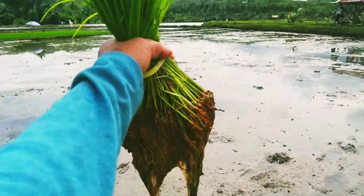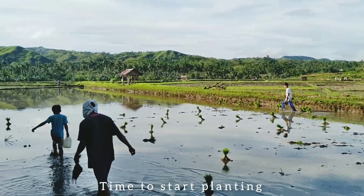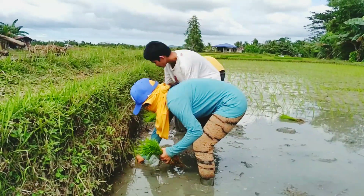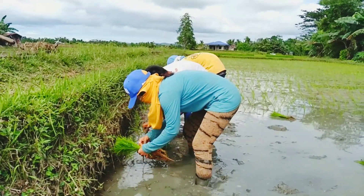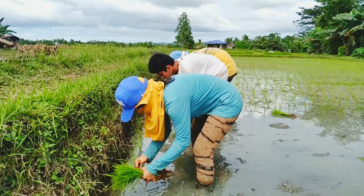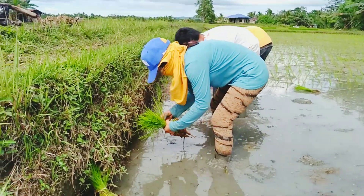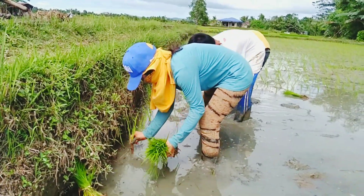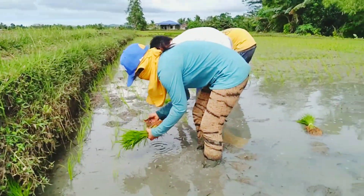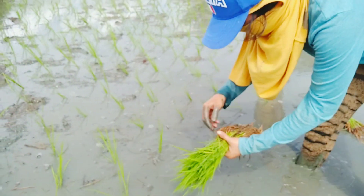Okay, let's plant rice. I believe practice makes perfect.